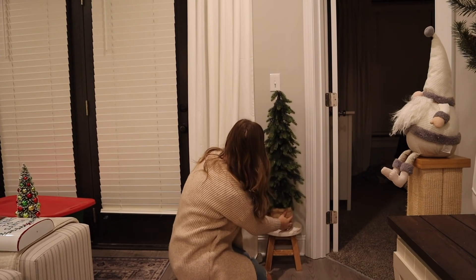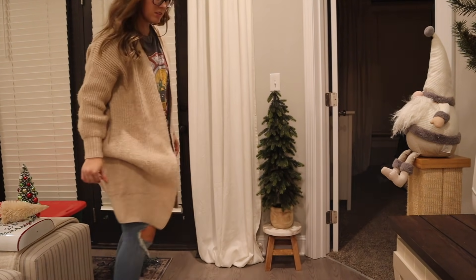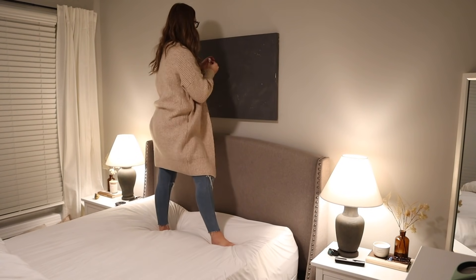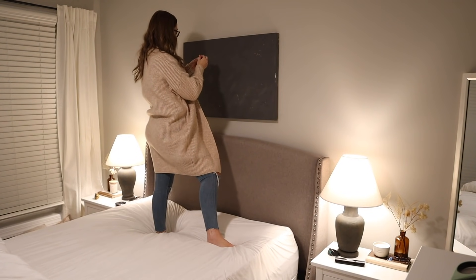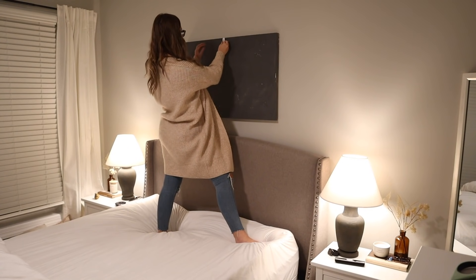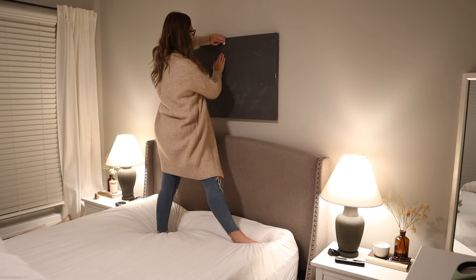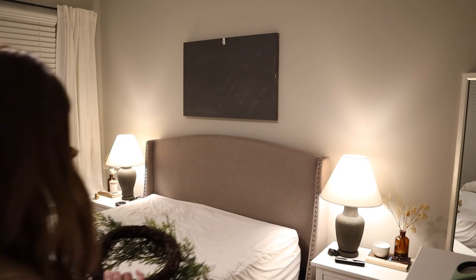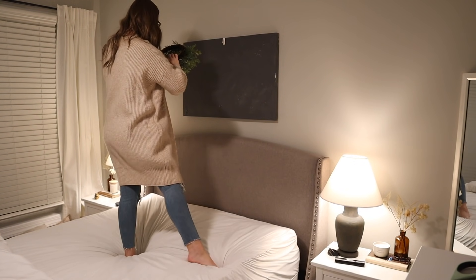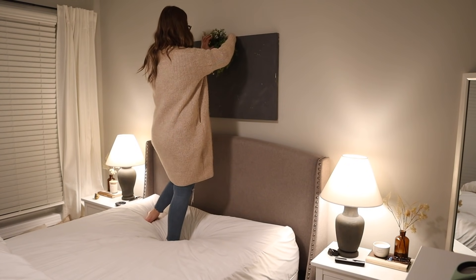This cute tree is from Target last year — I'm sure they'll have something very similar this year because I saw it on a lot of Instagram pages. And now an idea kind of inspired by Pottery Barn — I think they had something similar in their holiday lookbook. I'm just going to hang a little mini wreath on this artwork above the bed. I think it adds the perfect winter touch without being overwhelming. In the bedroom I just like to keep things really simple and calm.